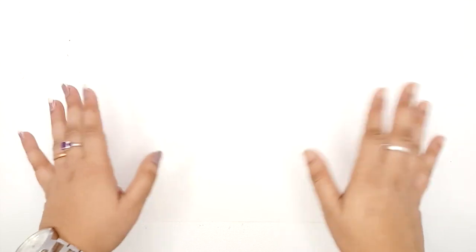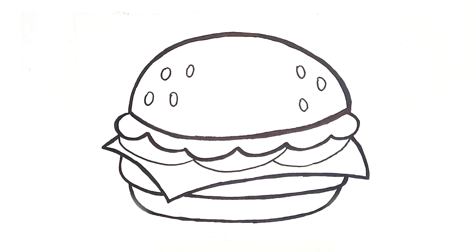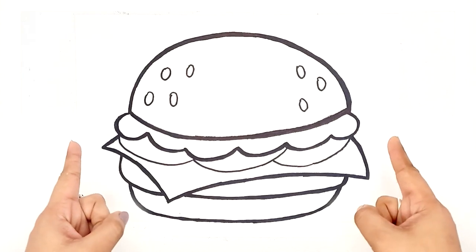Hello friends, welcome to the new session. Today we are going to draw a burger. Let's get started.